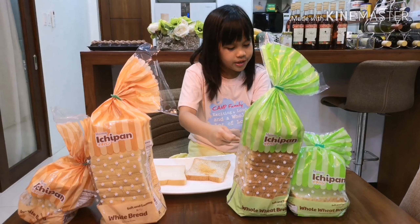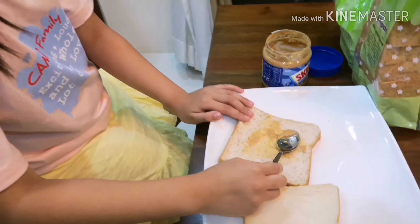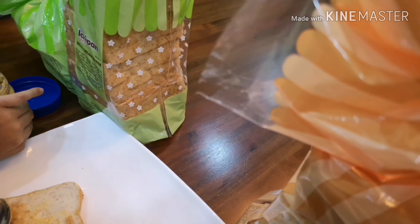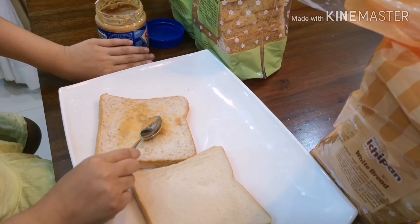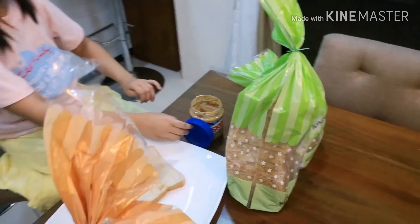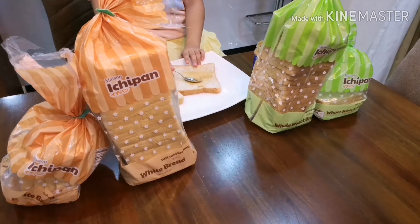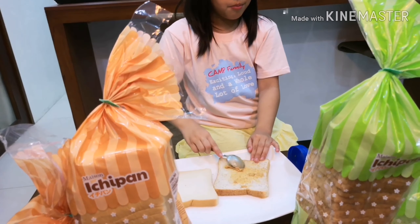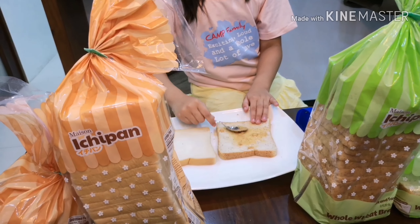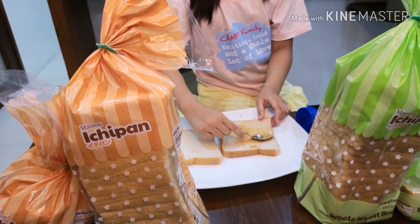I'm gonna spread the peanut butter now. I don't really know how to spread it — here you go. I haven't covered the label because this is not sponsored so I don't have to. But I think you have to put a lot of peanut butter on it, even though I don't like peanut butter — I only like Nutella.